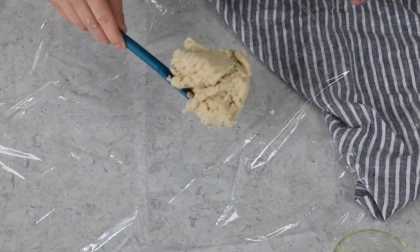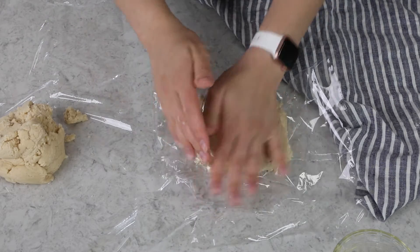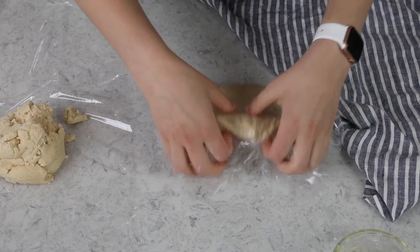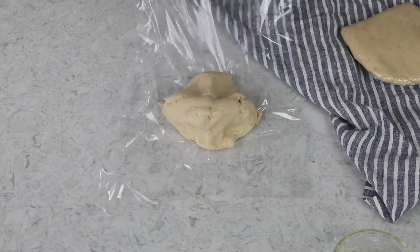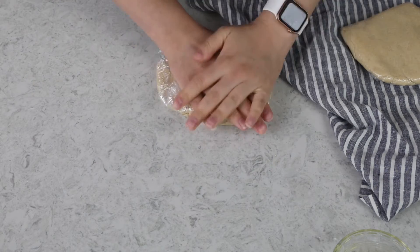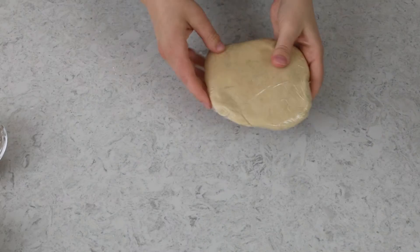I like to divide the dough in two so I can work with half at a time, while the other half stays nice and cold. I'm just going to wrap each half in plastic wrap and flatten it into a flat shape. When your cookies have just about finished chilling, go ahead and preheat your oven to 375 degrees Fahrenheit.